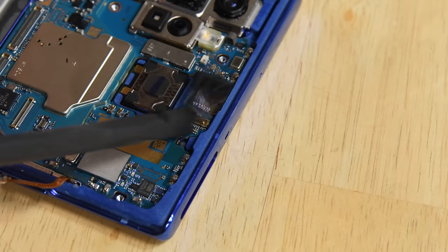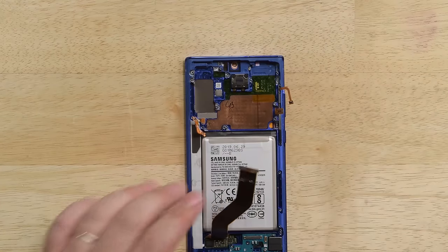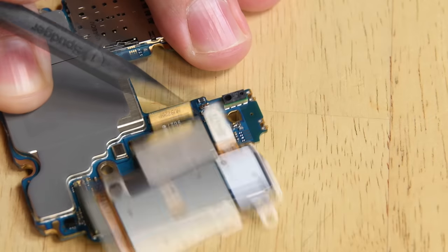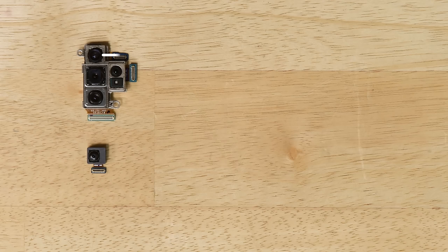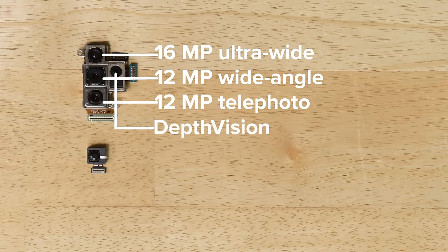Disconnecting the cables along the bottom of the motherboard and removing the front-facing camera allows us to lift the motherboard right up and out. There are five cameras to be found in the Note 10 Plus, including a 16 megapixel ultra-wide camera, a 12 megapixel wide-angle camera, a 12 megapixel telephoto camera, a depth-vision camera, and a 10 megapixel selfie camera.